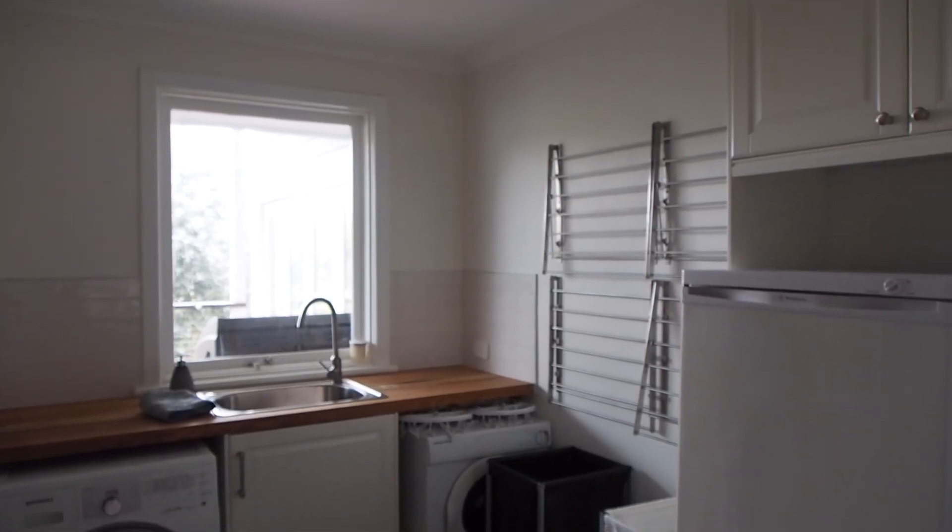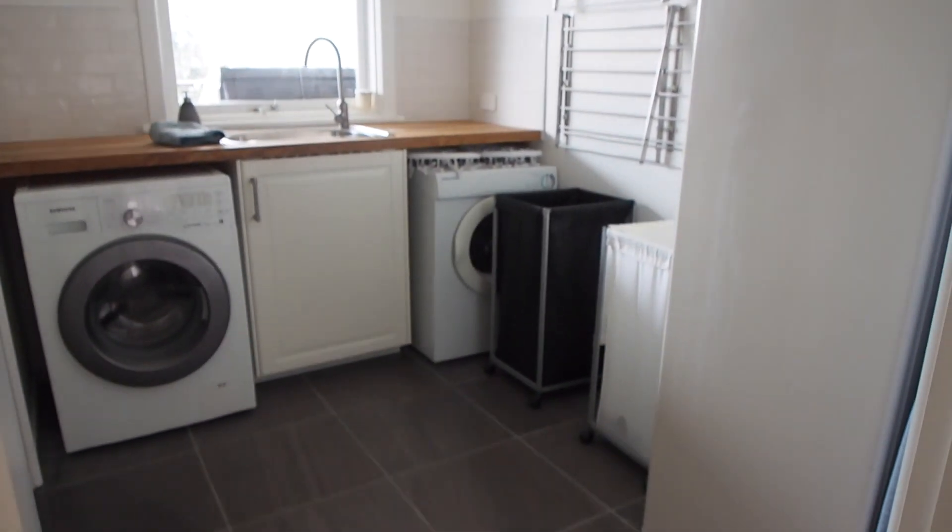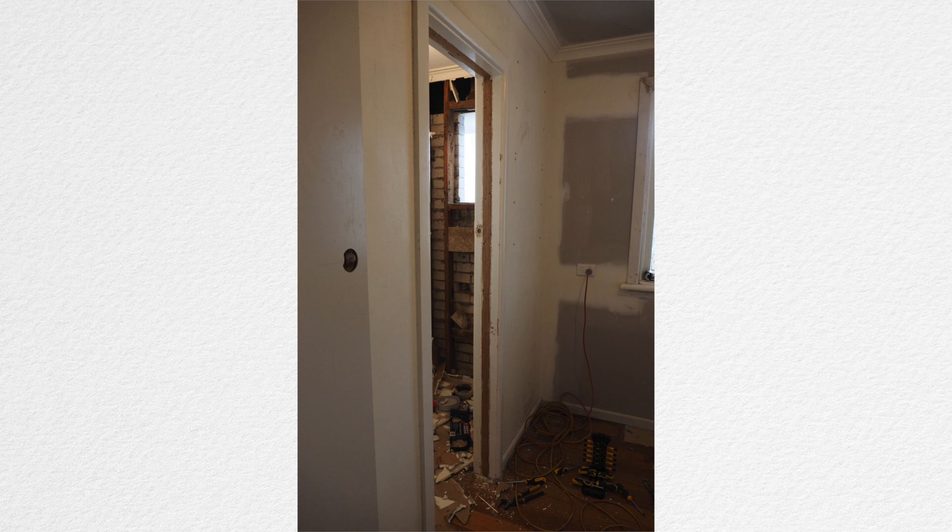Thank you so much for stopping by today. In my last episode of The Organized UTV I gave you a tour of our new laundry room. We renovated over a year ago and created this space ourselves, so I was so excited to show you around, but the one area I didn't reveal was our storage cupboard — and that's what I'm going to be showing you today.